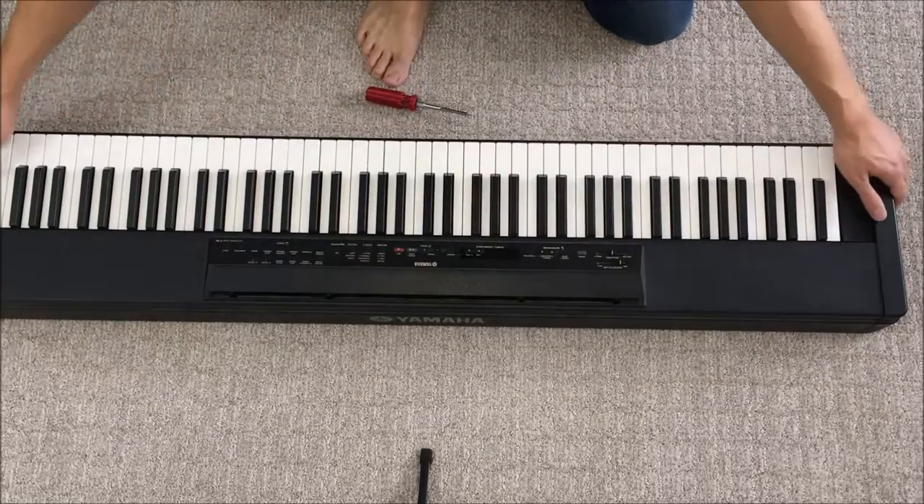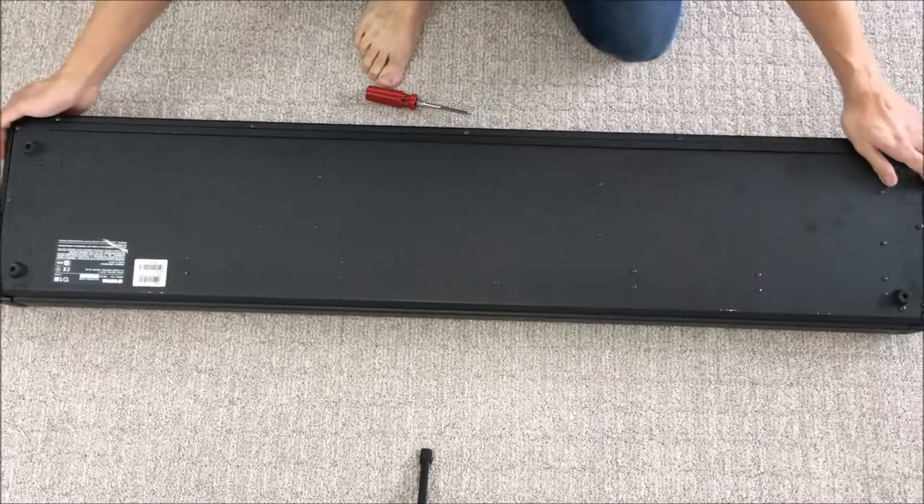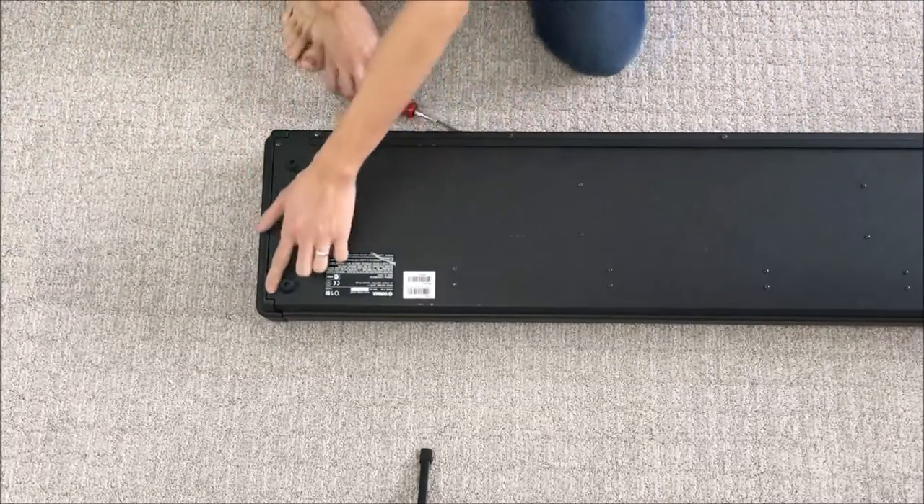To take this apart we're going to flip it over. There are a lot of screws on the bottom and we'll start off on this side here.